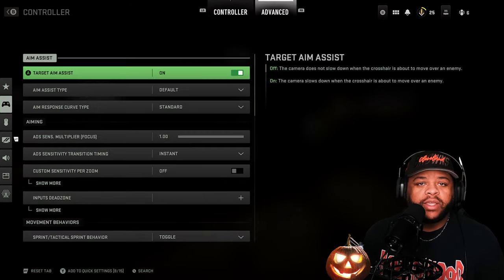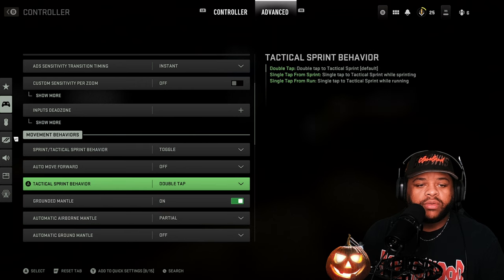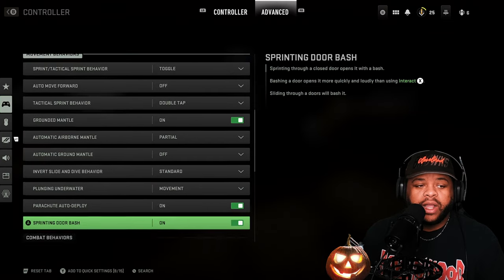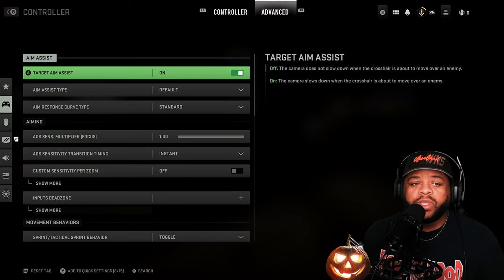Next up there's more settings here but I don't mess with any of this. If you want to you can go through and look around, see if you want to change something — it's all good — but I'm not fooling with it. I'm going to leave this alone, but there's a lot of stuff you can fine tune on this game.